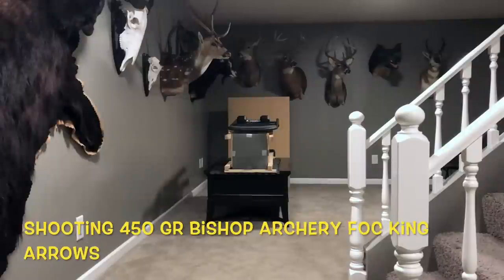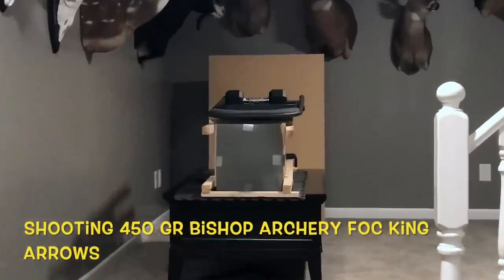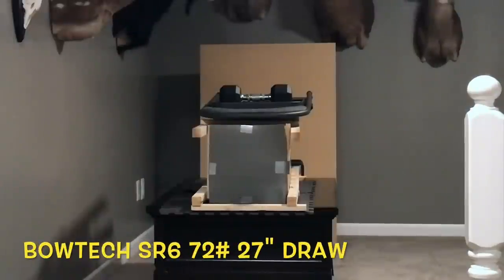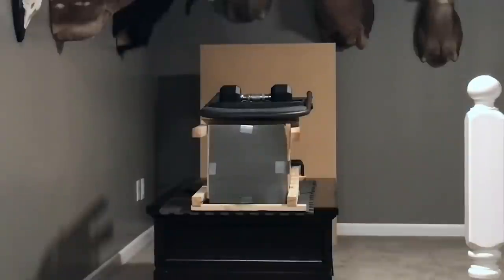Here's the first shot with my new broadhead box. Let's zoom in a little bit. This is with the Sik SK-2 mechanical. Now I'm going to shoot the NAP Killzone. Okay, let's go see what happened.